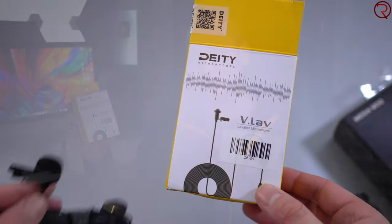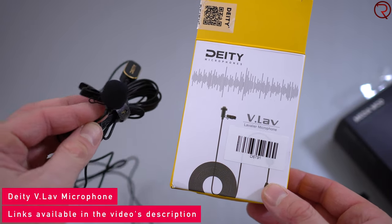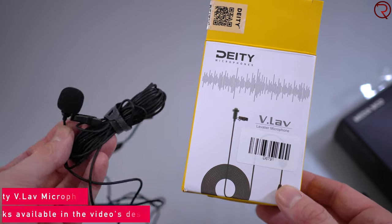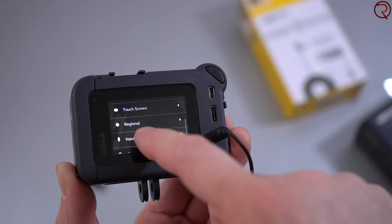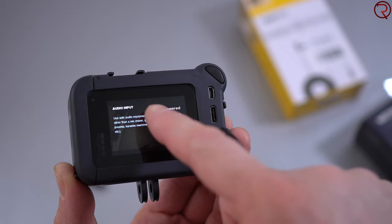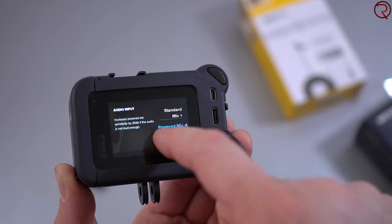You'll understand why after you see the sample recordings I've done — with the Media Mod microphone, with the internal microphone on the GoPro 8, and with an external microphone. Of course, it depends what kind of external microphone you have; some are more expensive, some are cheaper. I personally use one that I paid about $50 for, which I feel offers the best value for the money. You can select the microphone from the GoPro's settings menu. Let's check out those sample recordings — some done in the car and some done outside in windy conditions with traffic.